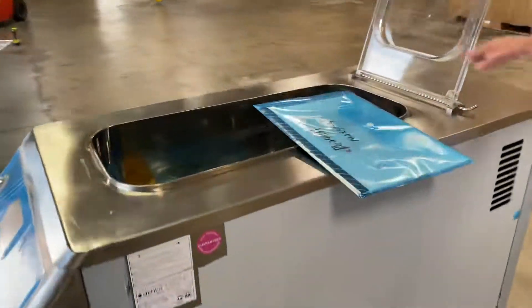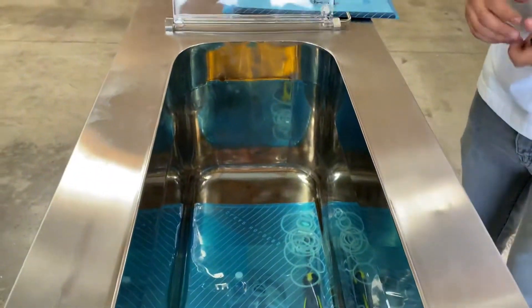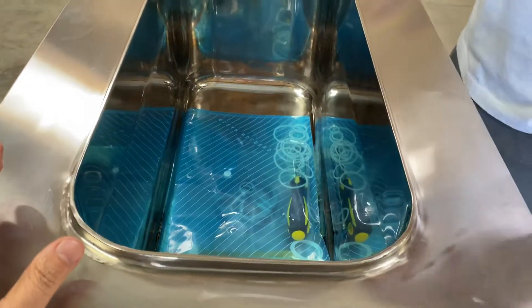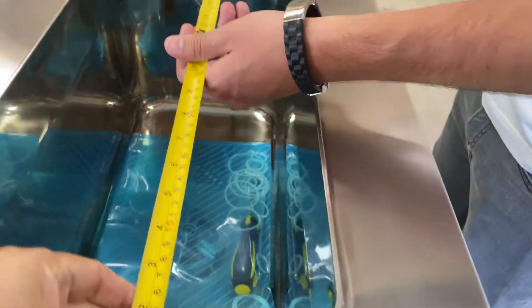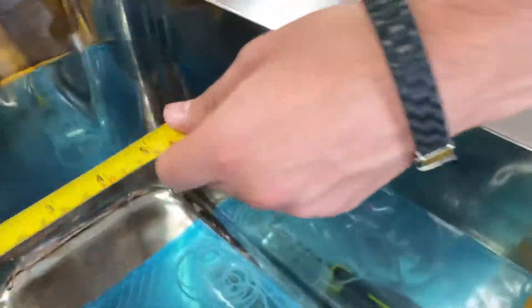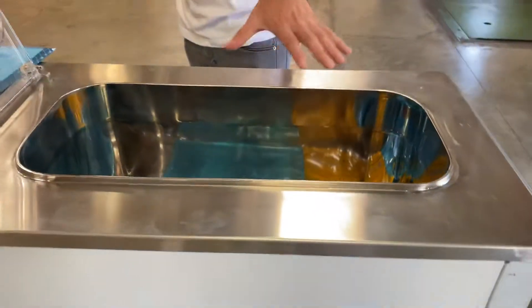This is a 30-liter capacity machine. For the insert, your product can go up to 30 liters for this pasteurizer machine. The inside measurements are 23 inches by 10 inches by 11 inches.